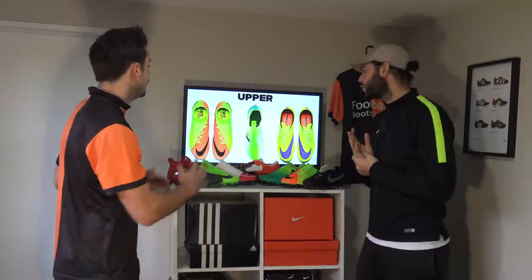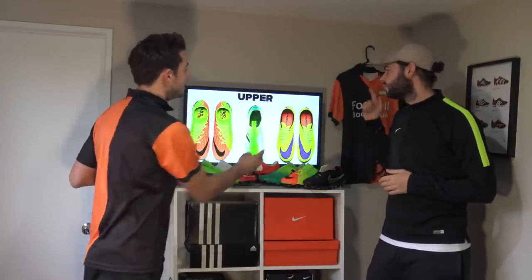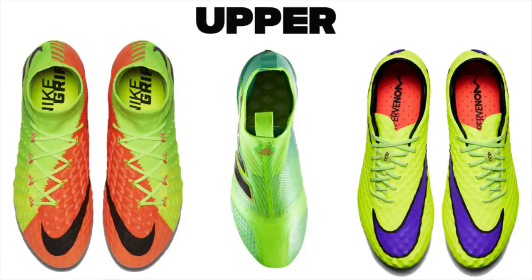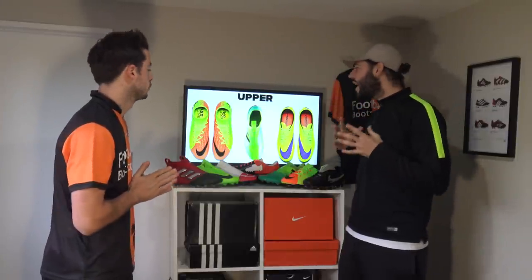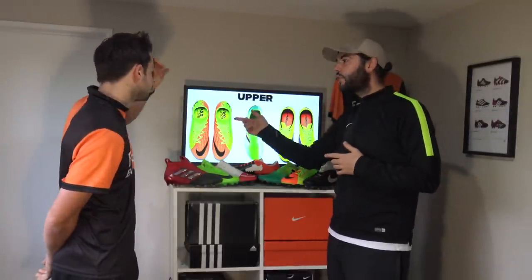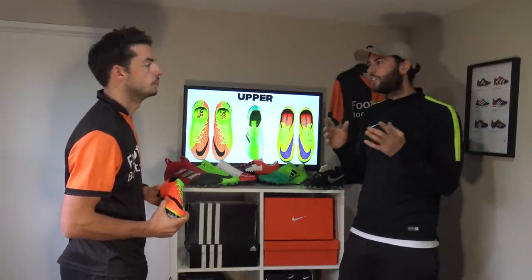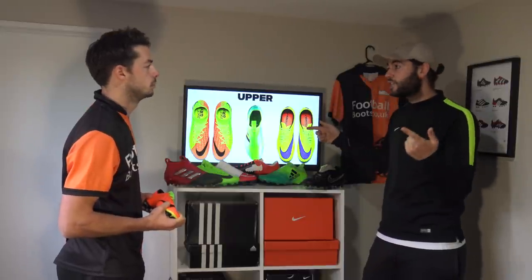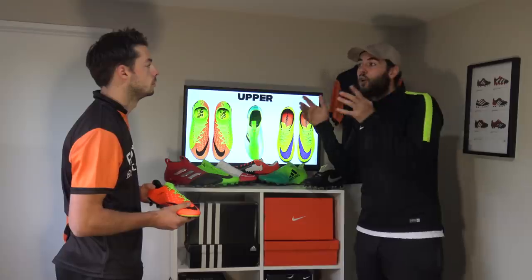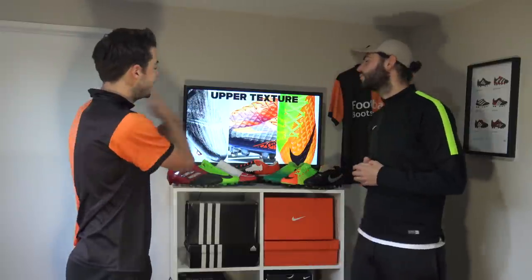Category three is uppers — probably the most important part. The options are Flyknit on the Hypervent, the Pure Control's Prime forefoot, and the Nike Skin originally seen on the Hypervent Phantom. Matt notes Flyknit fits like a sock and feels amazing. The Prime forefoot doesn't wrap his foot as well. The Nike Skin is very soft and flexible but loses structure. He goes with the Flyknit as the base construction.